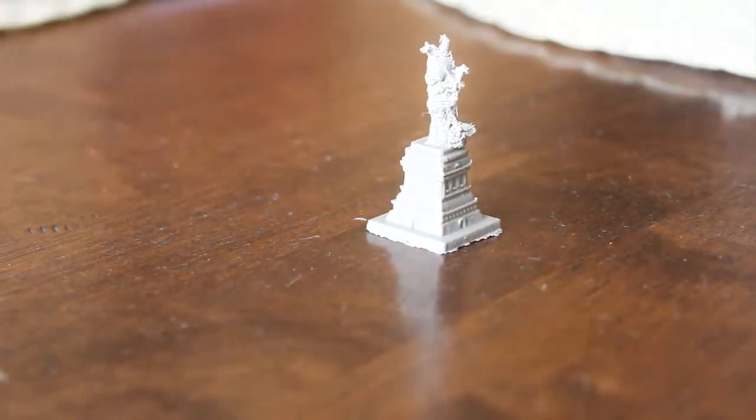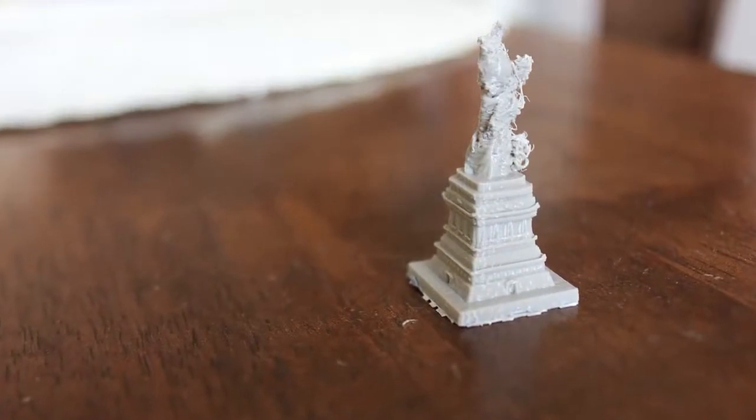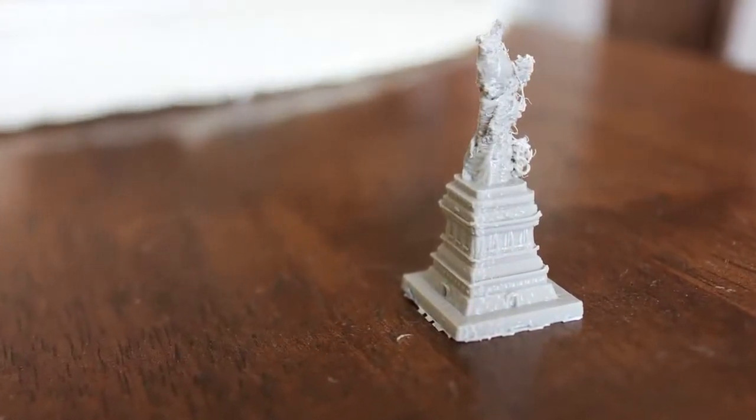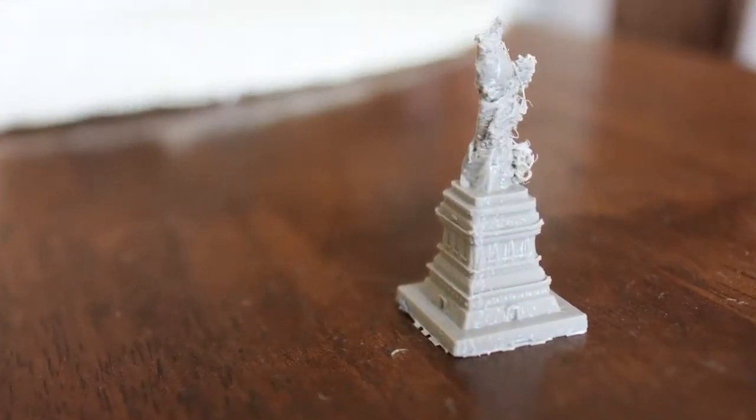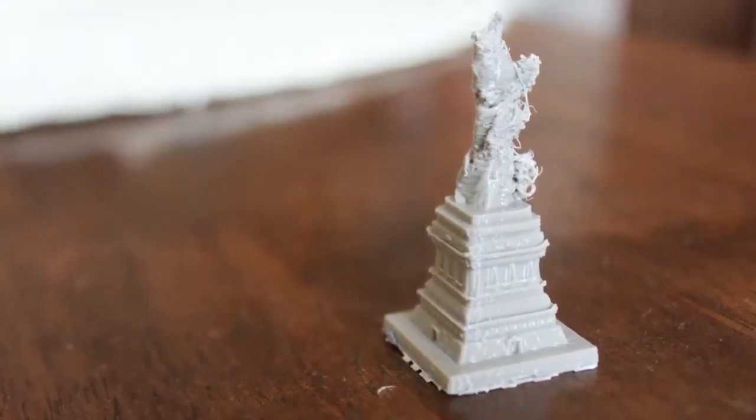This is a 3D printed Statue of Liberty that I made yesterday. Lady Liberty here is only 4 centimeters tall, which is a little over an inch and a half, and is made of a corn-based biodegradable plastic called polylactic acid, or PLA.